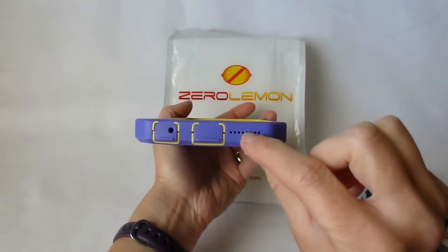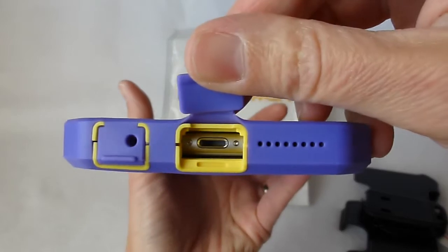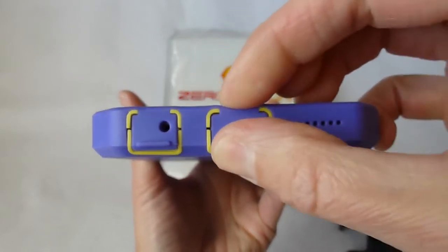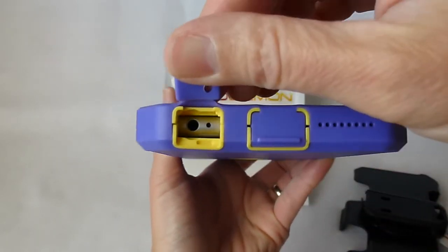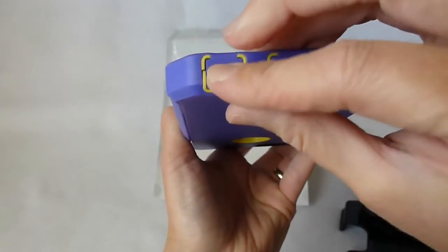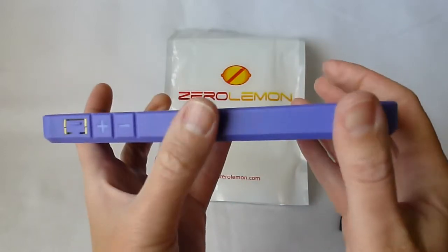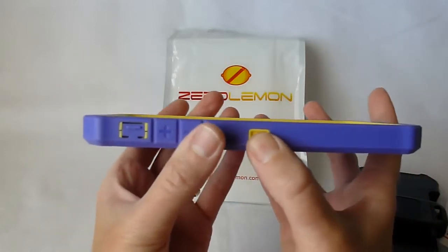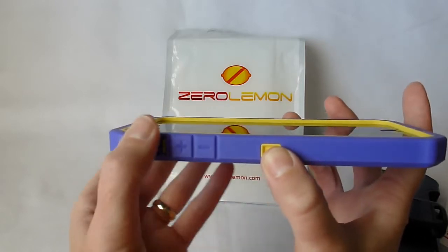Going along here we've got separate little speaker holes which is nice. Zooming in you can see there's plenty of space for any lightning cables and nice port coverage as well — very easy to open and close. The headphone jack also shouldn't have any problem with any third-party connectors. This section here is for clicking into the holster. Volume up and down are nice and easy to press — even labeled and quite clicky.